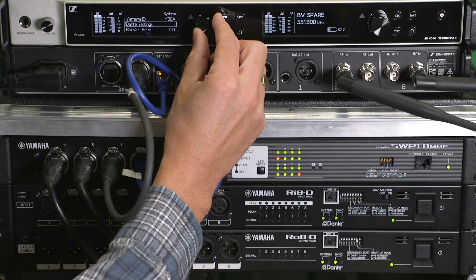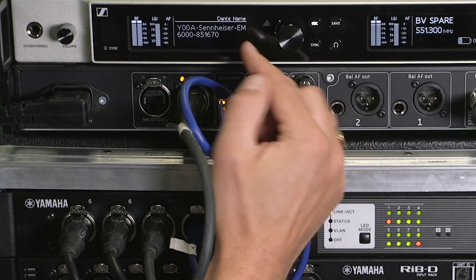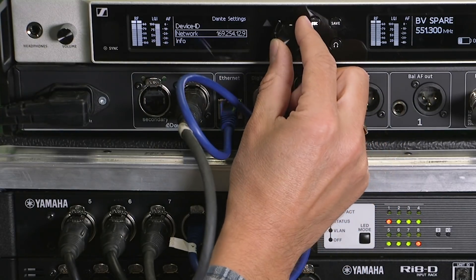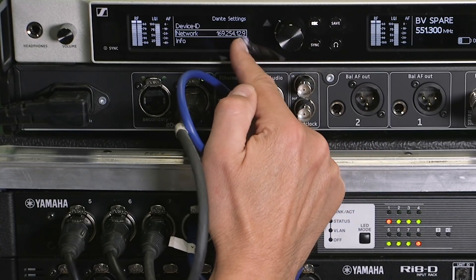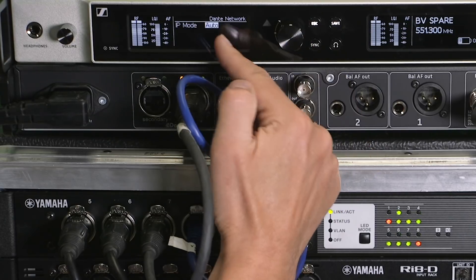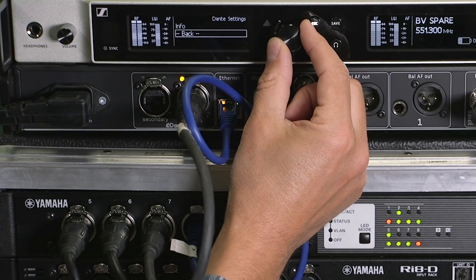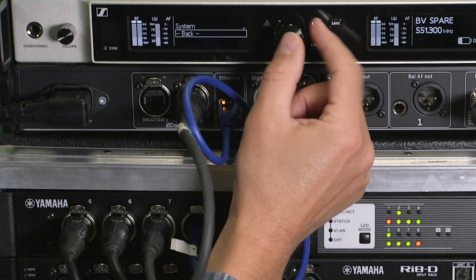Now let's move to Dante settings and open this menu. Device ID is just for information and here we see the Y00A that we just set. Then network — this is the Dante network and it needs to be in the same subnet as the control network. Keep it on auto rather than manual. And that is all we need to set, so we can exit the menus now.